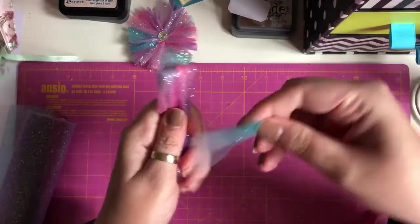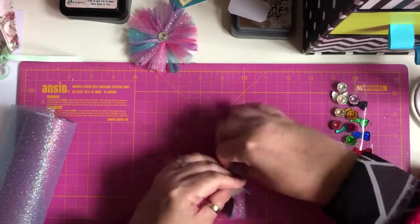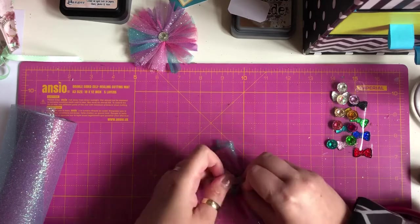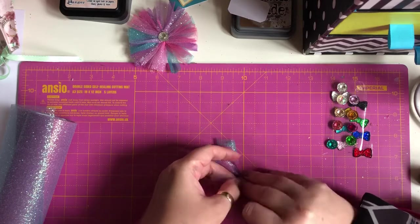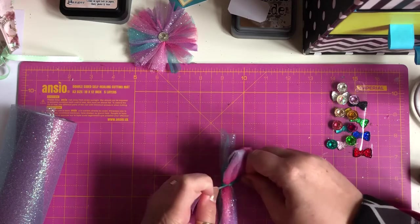Then I've taken a bit of scrap tulle and I'm going to wrap it around the middle — just tie it around the middle. I've got fat fingers so just bear with me while I tie this up. Make it nice and tight.